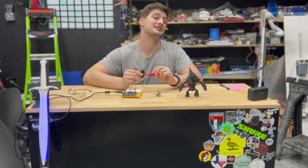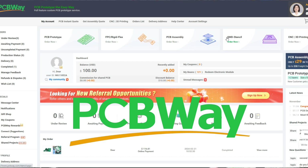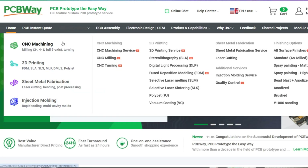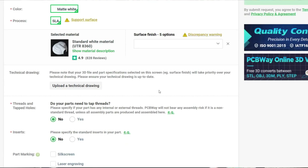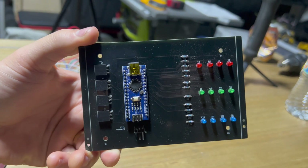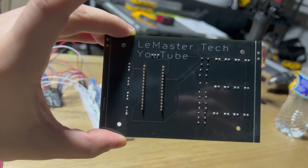This is a great time to talk about the sponsor of today's video, PCBWay. PCBWay is one of the top manufacturers of printed circuit boards and PCB assemblies for hobbyists and makers. In addition, they have great 3D printing and metal prototyping services, a super friendly and responsive support team, great turnaround time, and super high quality builds. Be sure to check them out at the link in the description. Thank you to PCBWay for sponsoring the video.